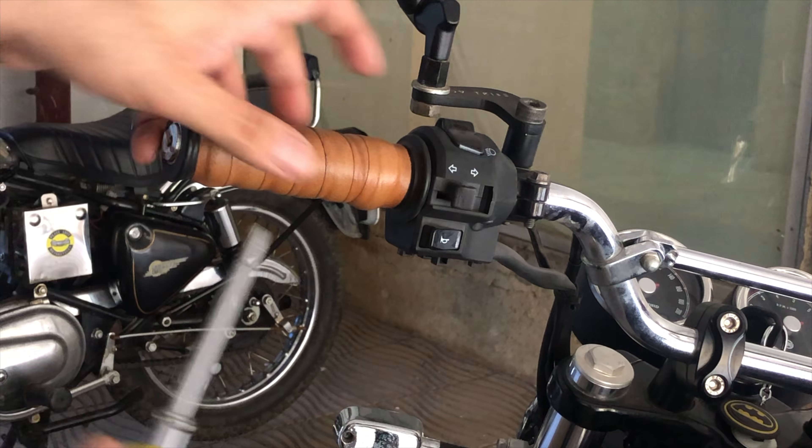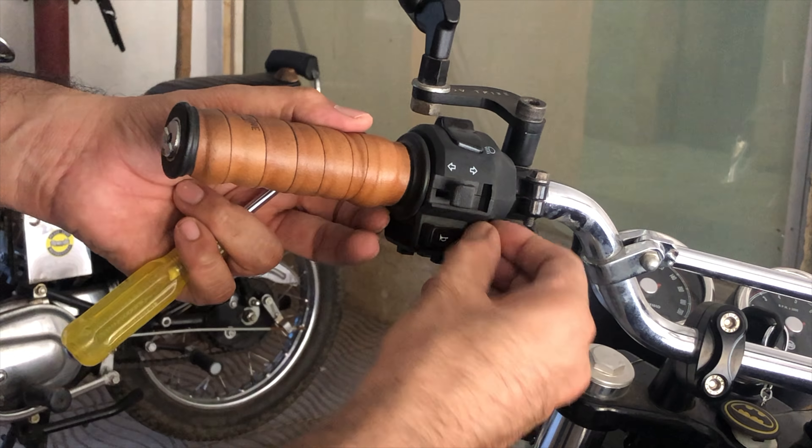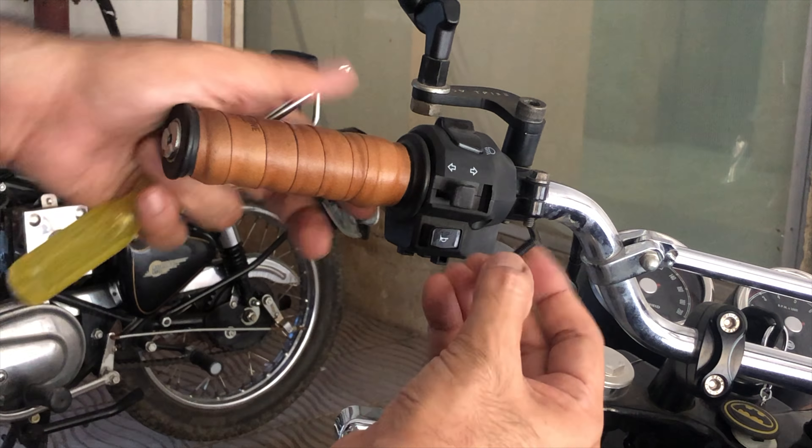Hello everyone, this video is about the handlebar upgrade. The white and red color scheme on the Baker Express makes it look like it needs a blackened handlebar, in my honest opinion — or probably it's in my head. I needed the black ones after I saw them installed on a Himalayan. I looked online to see if there are any other options.